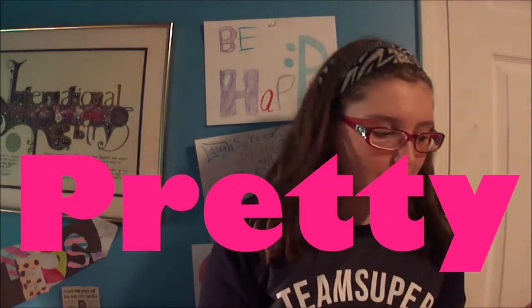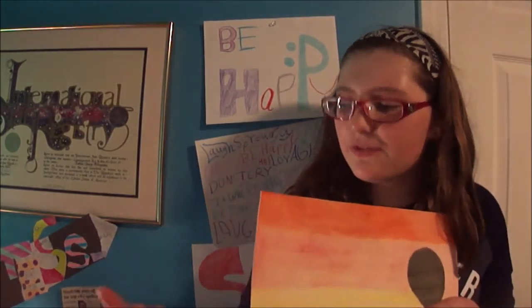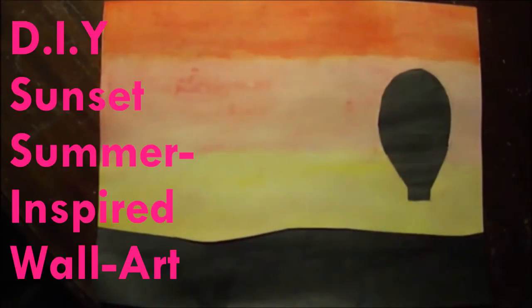Hey guys, what's up, it's Tess, and welcome to Life in Focus. Today is my second video on this channel and the theme is summer, so I decided to teach you guys how to make this sunset watercolor DIY wall art. I still don't have a name for it yet, but it has a very summery vibe to it. I really like the way it looks, so if you want to learn how to make this, keep watching!